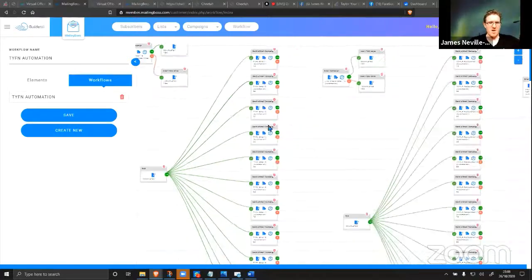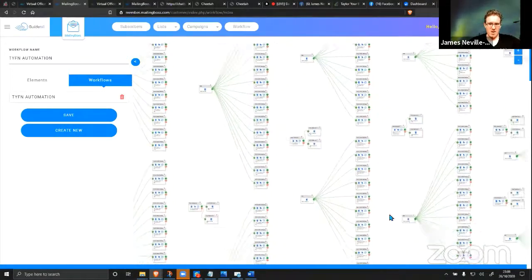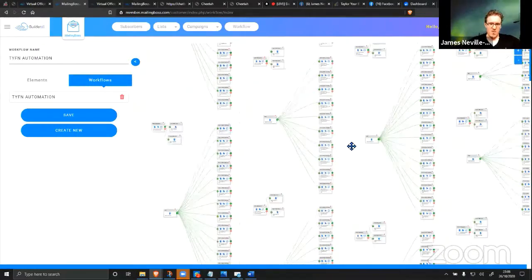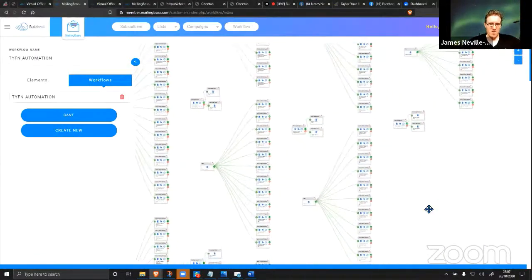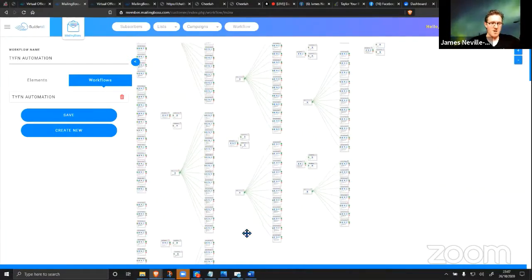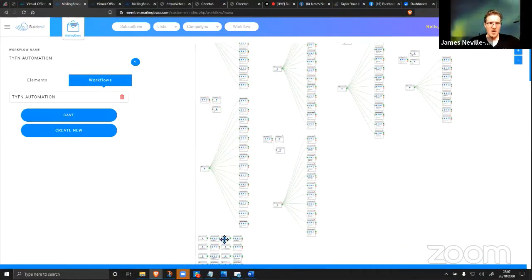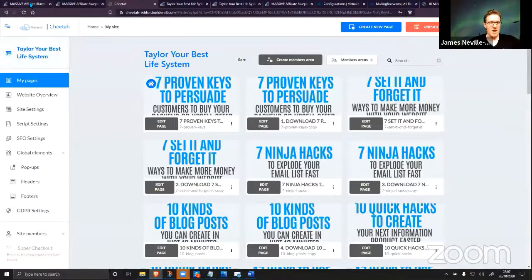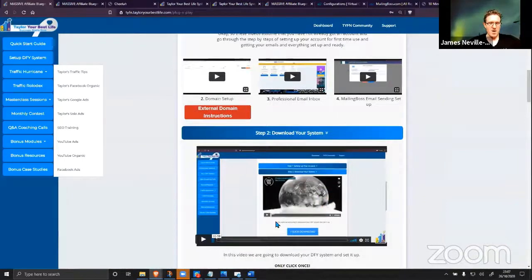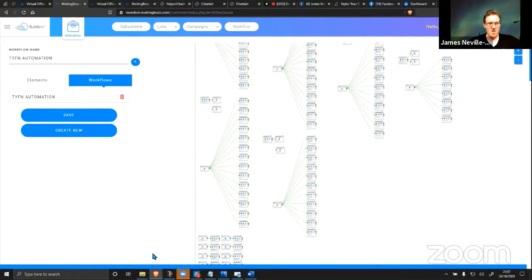This is some of the automation inside the MAB — automation for all the different emails going out at different times, triggered by different tags. It's enough to almost make my head spin, and I'm quite a technically competent person. There's so much included in this. When I showed you the download earlier — all of this was being downloaded into your account in one click, and you don't have to worry about any of it because it's already done.